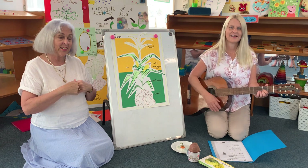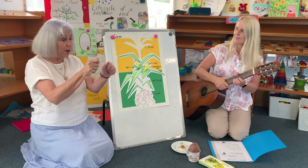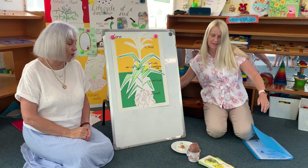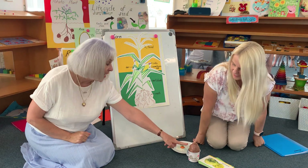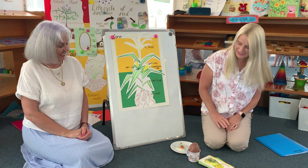Welcome, everyone. Welcome to those people at home and welcome to us at preschool. Now, I've got something for you here — there's a funny thing in this cup. I wonder what's in it. It is my kumara here.